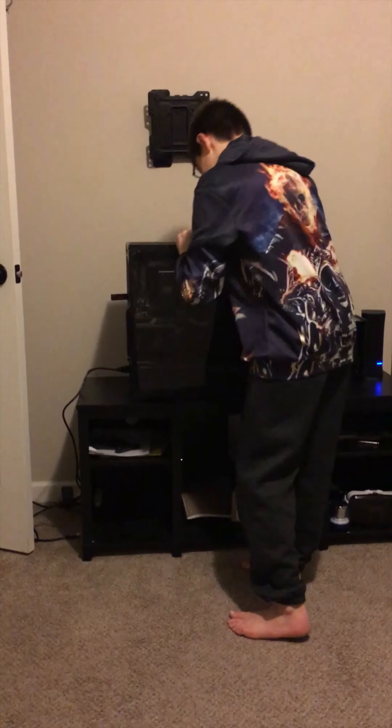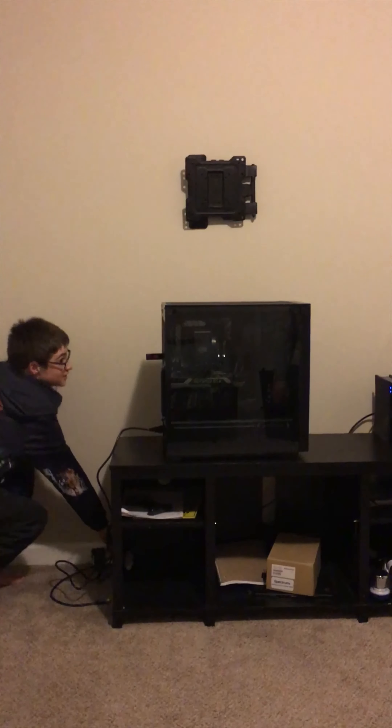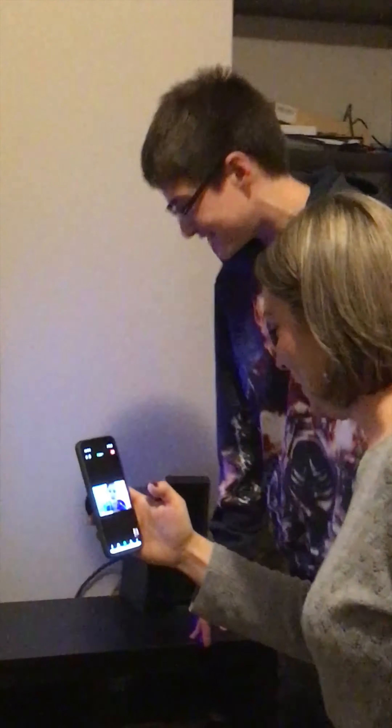Alright guys, so now all I have to do is put the glass in. Alright guys, so we're just going to plug it in now. Let's turn it on. It didn't work. Three, two, one. Oh my God. I did it. I built my first PC.